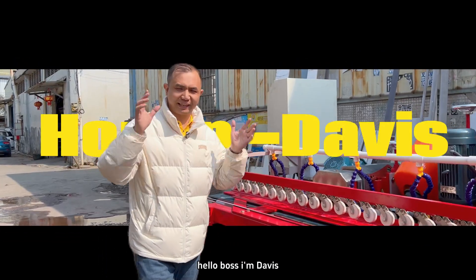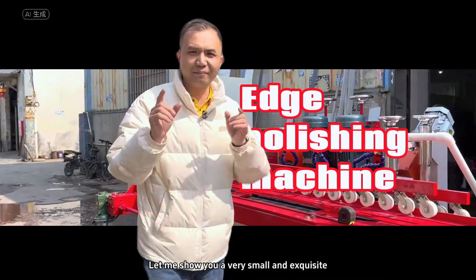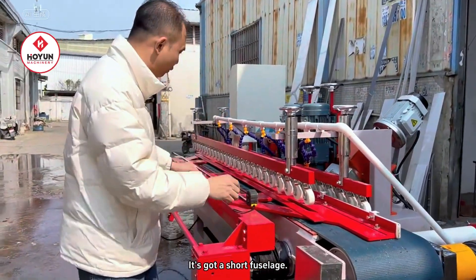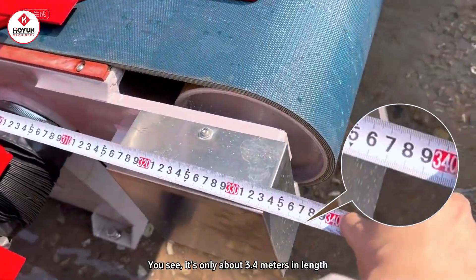Hello, Boss and Davies! Today I will show you a very small edge polishing machine. Its machine is very short in length — look at it, about 3.4 meters.